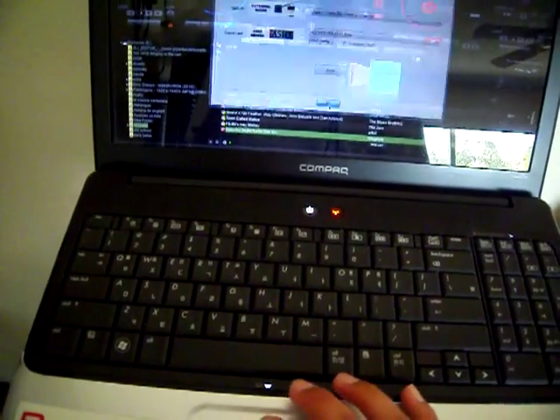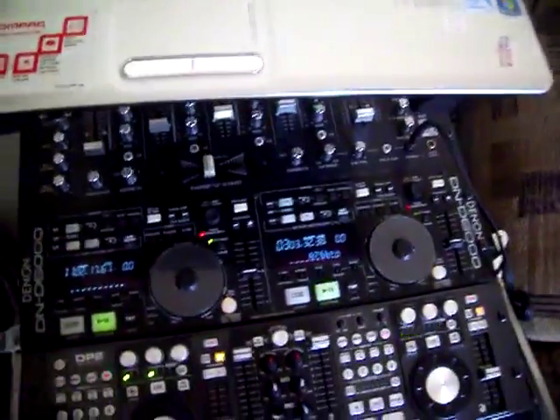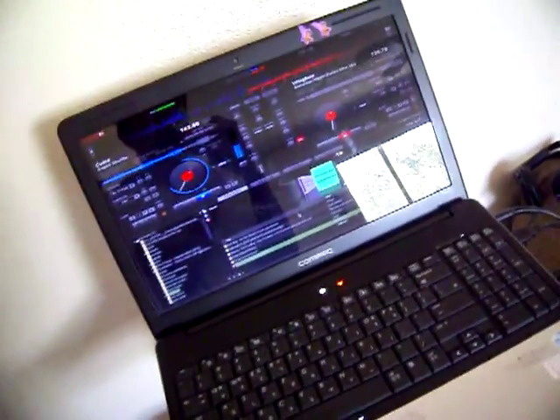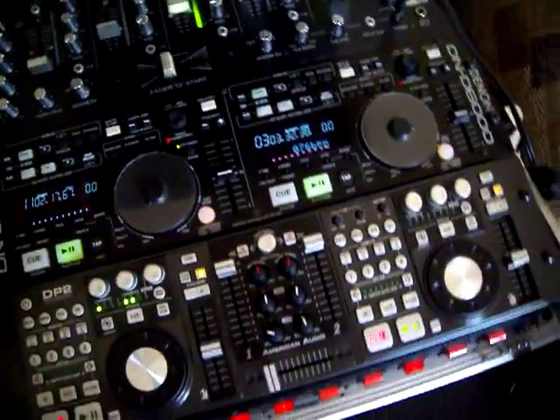So this is the way you connect it. The effects and everything — splanger, the flipping double — it works good. I'm using the other one as well. I did make the video kind of long — actually it's the first time I ever made a video this long. But yeah, that's the way I hook up the DP2 and Virtual DJ Pro 7. Alright.